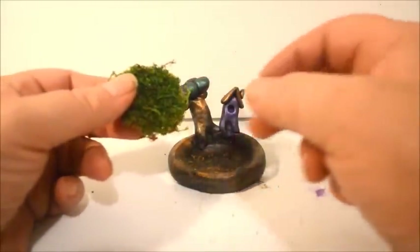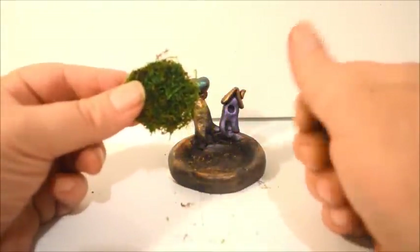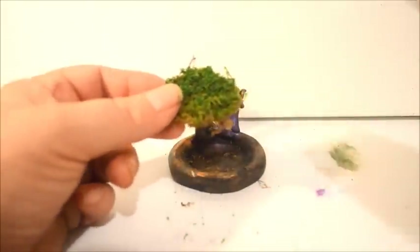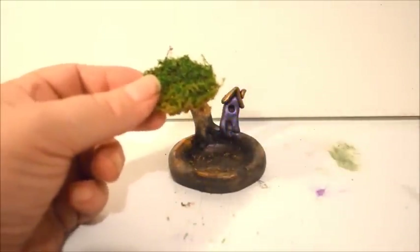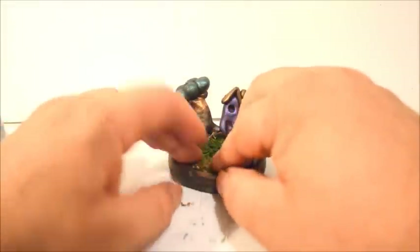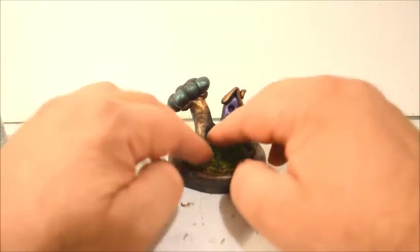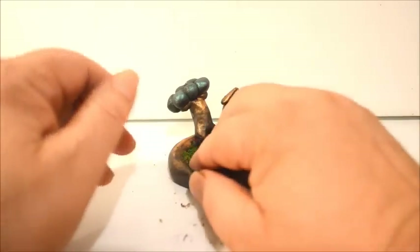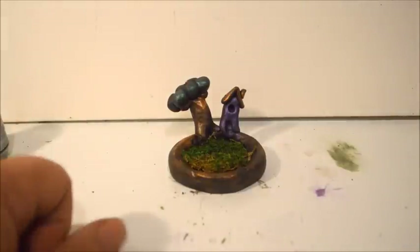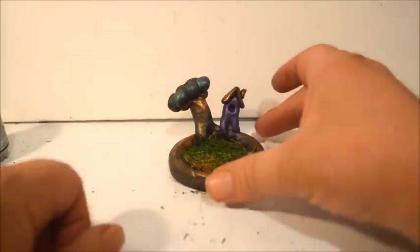I have some preserved moss here — this is sheet moss and I bought it from my local florist. I just cut a piece with regular scissors and lay it in here. You can also lay it in wet; it's okay to wet it if you want to try to get it to fit better. And there you go — a little miniature fairy garden with house, tree, and preserved moss for a nice little green lawn.